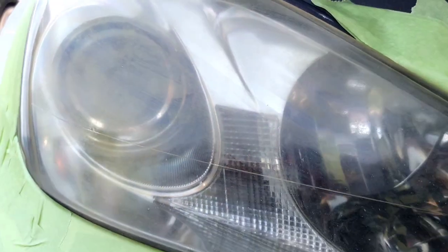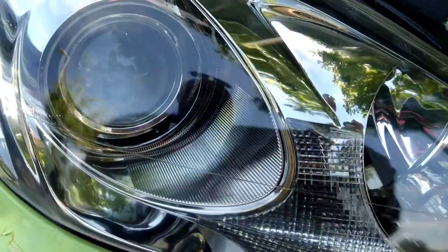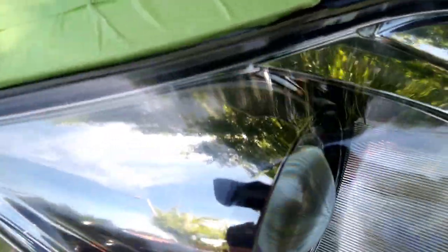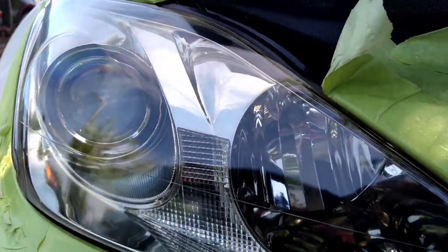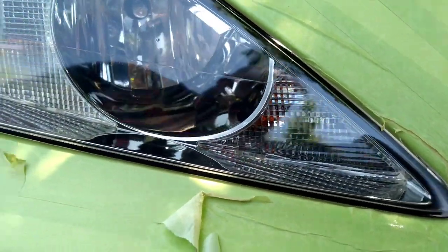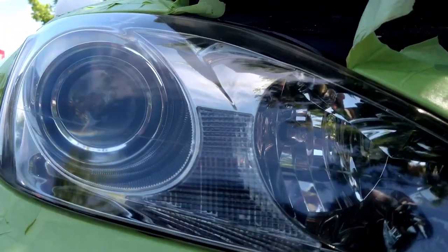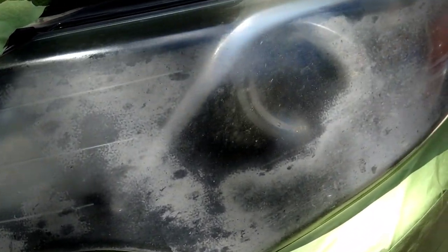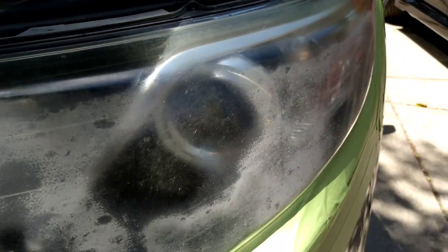Sometimes people need just one headlight done and I'll do it, but I'd rather service both. Once I do one, it's going to look so good it makes the other look bad. You're always going to have one go bad before the other — like if someone had an accident, replaced one headlight a year ago, now has one that's messed up. You fix the bad one, and then in a year or two the other one needs it, and back and forth.